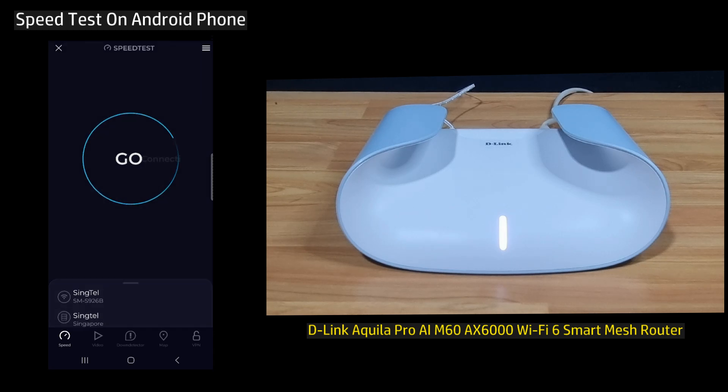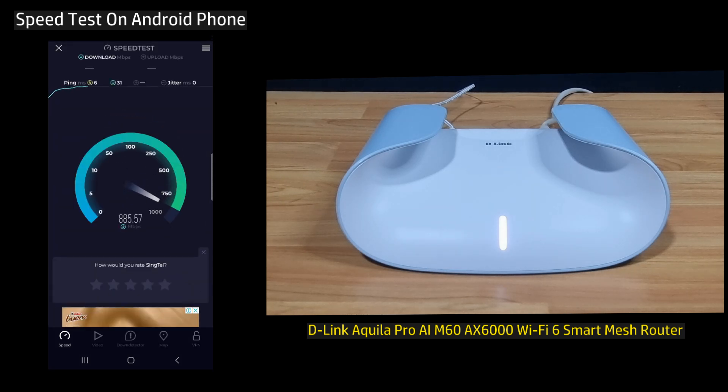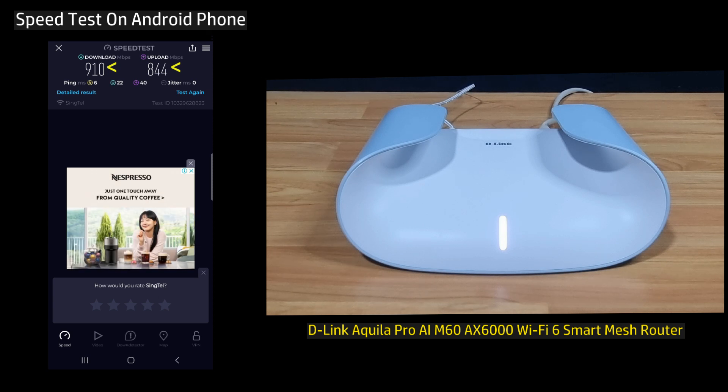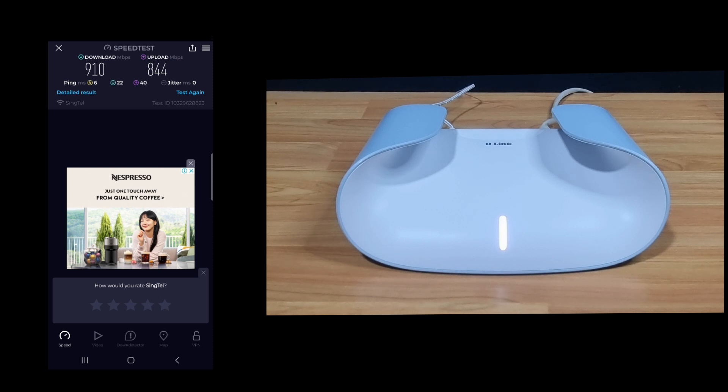Let's do a speed test. This is the download and upload speed for your D-Link Aquila Pro AX6000 Wi-Fi 6 Smart Mesh Router.